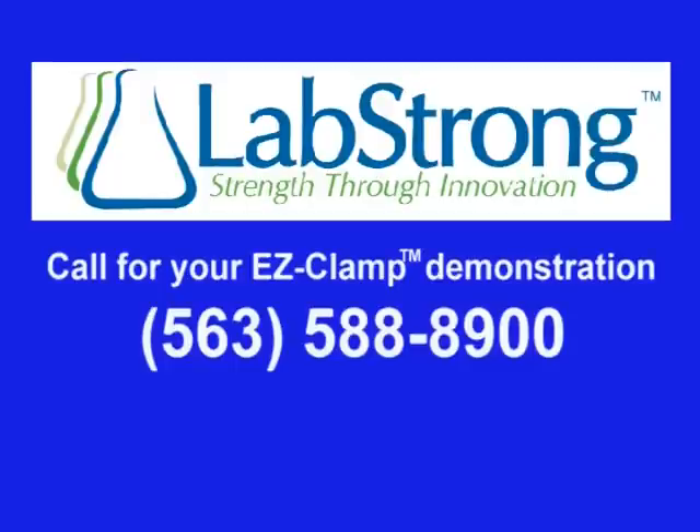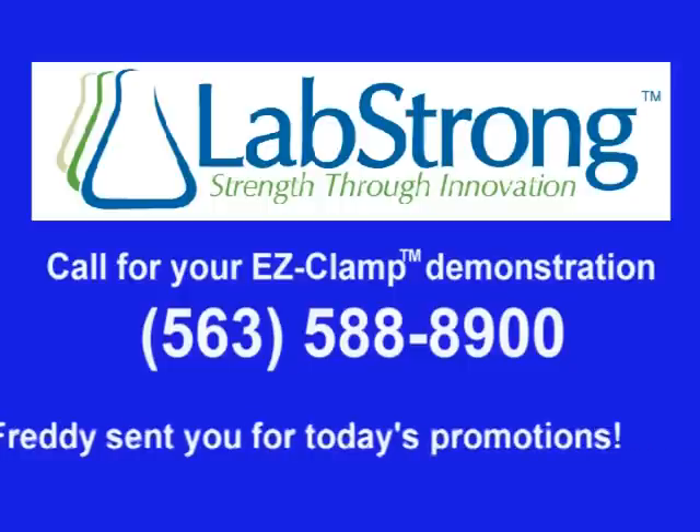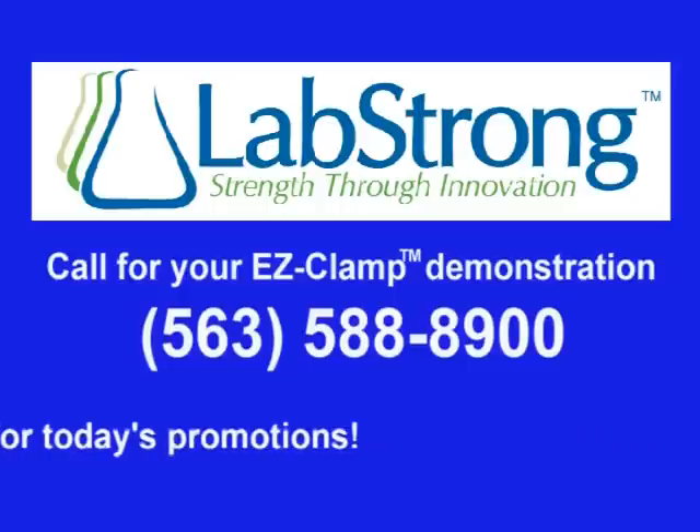To learn more about the EZ-Clamp and other helix shaker innovations, visit labstrong.com, or to arrange a personal demonstration call 563-588-8900. That's 563-588-8900 — tell them that Freddie sent you to learn about today's promotions.